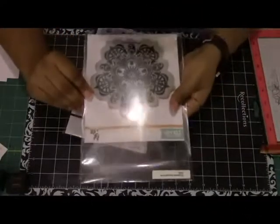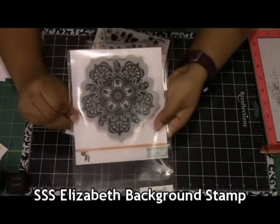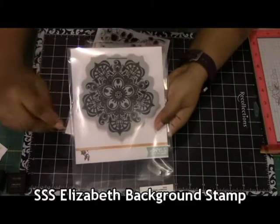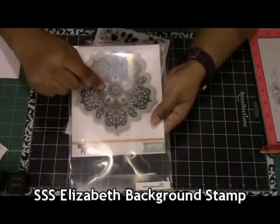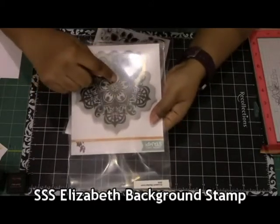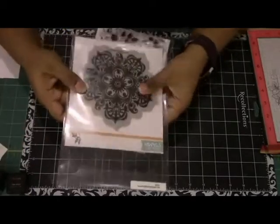Now the stamps I'm going to be using today — first of all, is the Simon Says Stamp Elizabeth Background Stamp. This is a really nice stamp set because you could use the whole stamp by itself or you could use parts of the stamp and cut it out and do whatever you want with it. So I think that's a really cool stamp to be using.